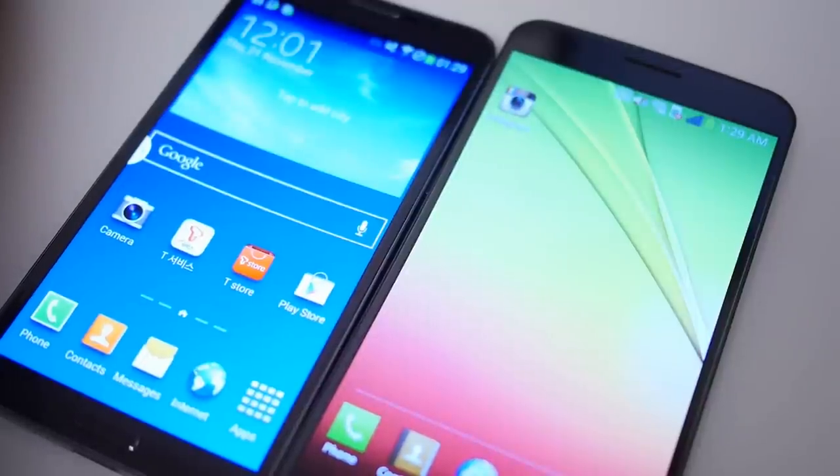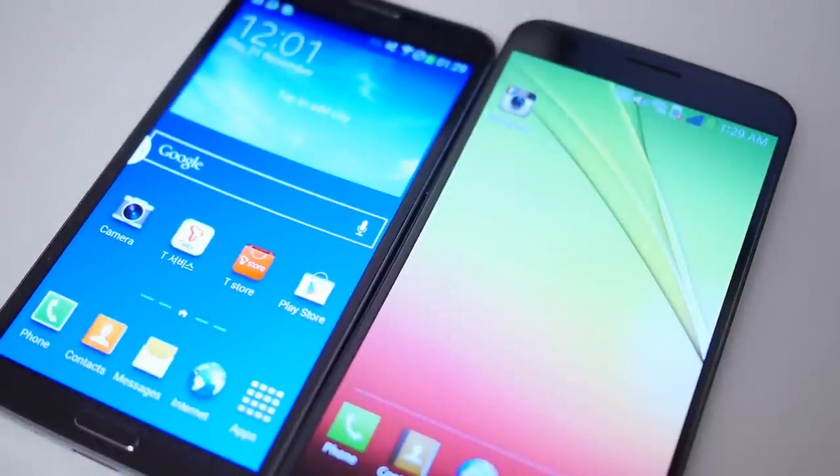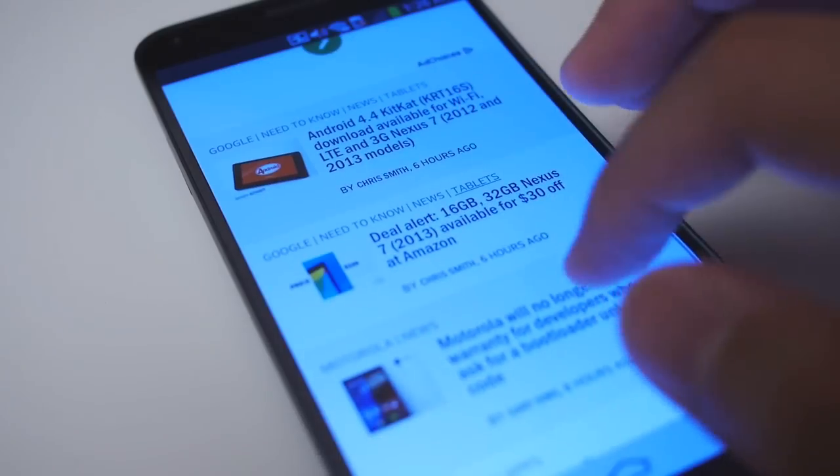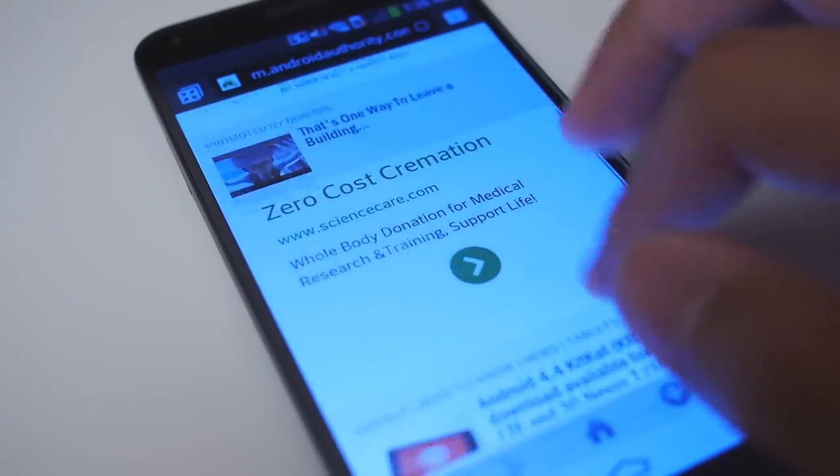That brings us to the displays on these two phones. This is a pretty important aspect because you have a different resolution for both. The Samsung Galaxy Round takes on a display pretty similar to the Galaxy Note 3 in that it has a 1080p display. We know that Samsung is good with their AMOLED displays, and it could be your favorite or not. The LG G Flex does not come with a 1080p display — it is 720p. You do see a little bit of that curve when you're using those displays, which is actually really, really cool. Especially on the LG G Flex, when you're scrolling up and down on a website, you get that sense that the elements are actually coming around and bending to the curve. That's really nice on that plastic OLED.